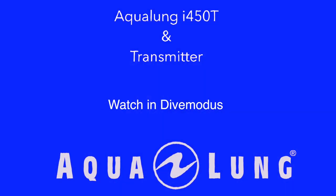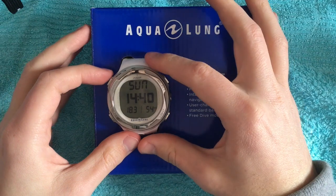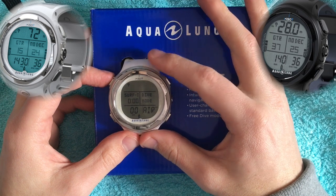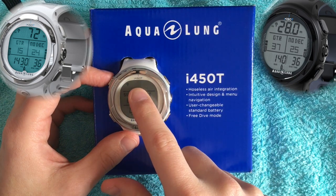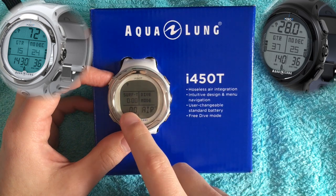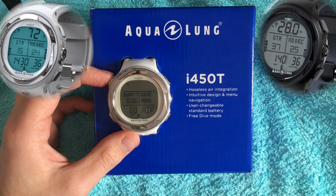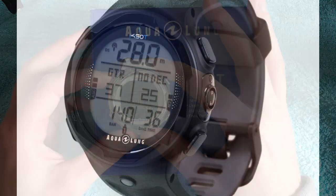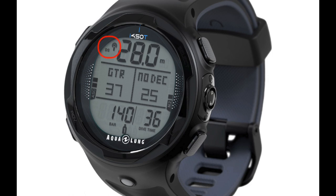That was the clock mode, and now we go to the dive mode. The dive mode activates automatically if you go underwater, but you also have the option to activate the dive mode manually by holding the mode button a little bit longer. Here there are many indicators to see, and we will take a closer look at what they mean. The blinking tells you the dive computer is searching for the transmitter. On the top left of the screen is the wireless symbol, which tells you the connection with the transmitter is established. If the symbol is blinking, the connection is searching.